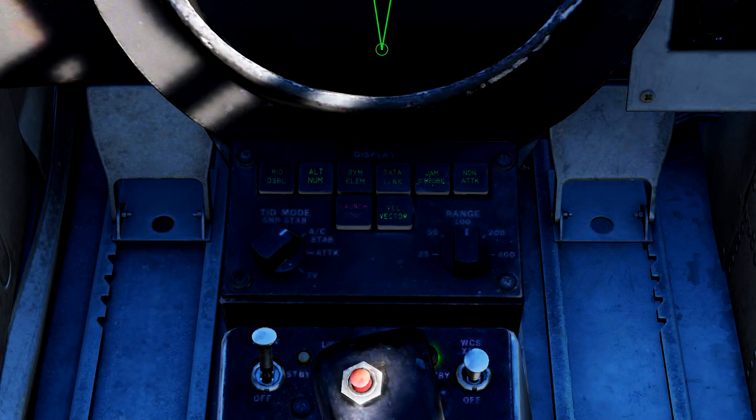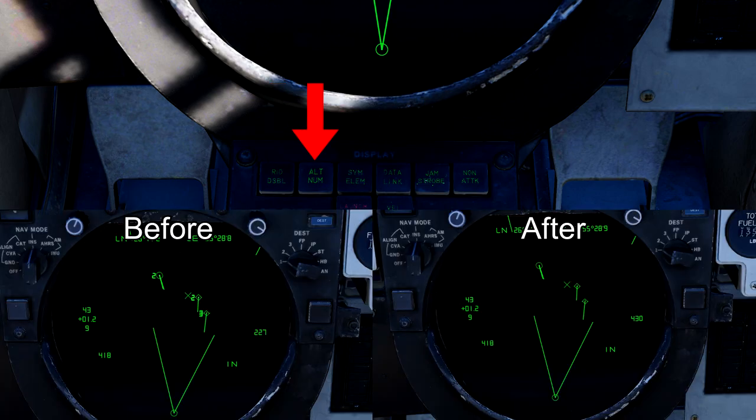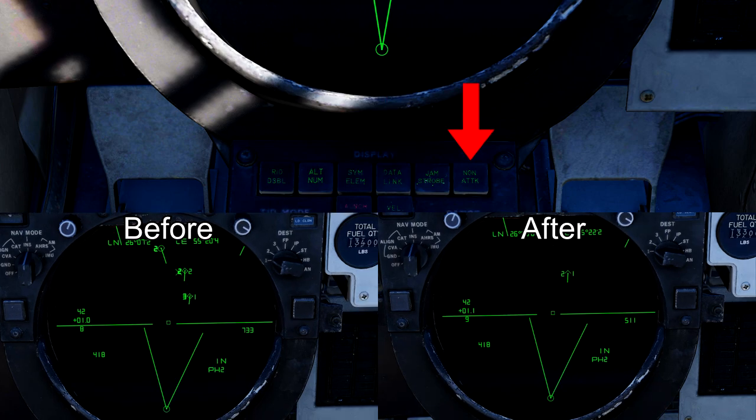Now let's move on to the bottom of the TID. These 8 buttons will change the way symbology is displayed on the TID for both you and the pilot. Both the RID disable and jammer strobe buttons serve no function currently in the Tomcat. The altitude number button is on by default, but hitting it will remove all altitude symbology on the TID. Symbol elements will erase all symbology except for a tiny dot to display radar targets. Datalink will disable all datalink symbology.